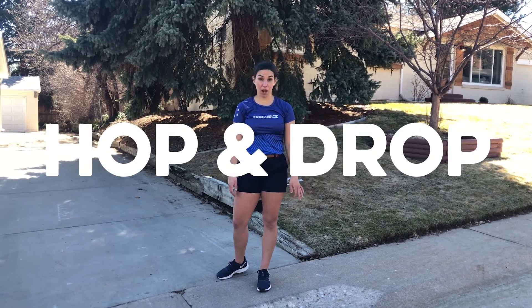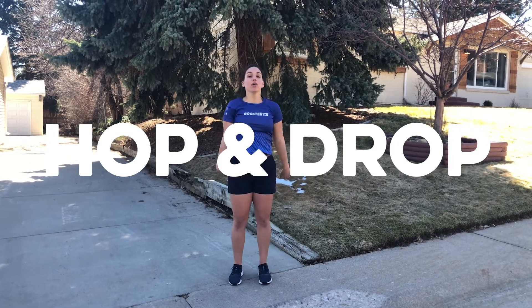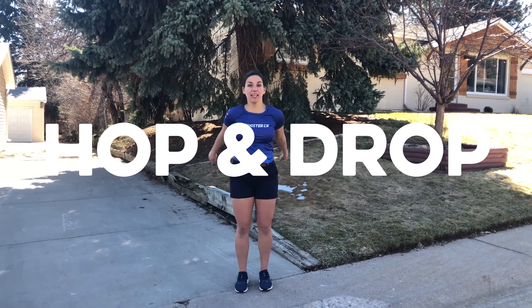We just have one more exercise and it's called hop and drop. When I say hop, you're going to hop like this. When I say drop, you're going to drop to a little squat. Ready? Try it with me. Hop and drop. Awesome friends, let's do it together. Ready? Go.